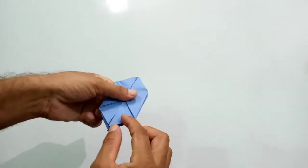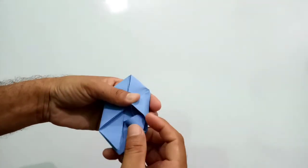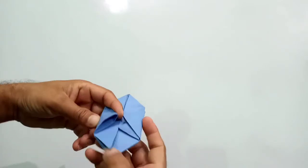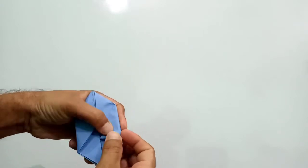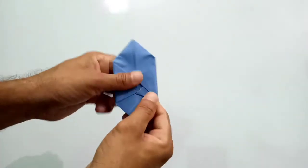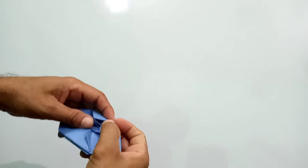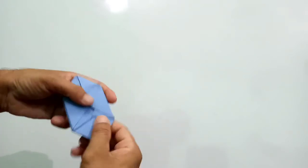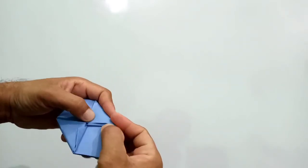Now students, you have to fold this corner and put it inside, and press it properly. The other side you have to do the same thing — press it properly. Once again you have to do the same thing: press it properly, put it inside, and press it properly.